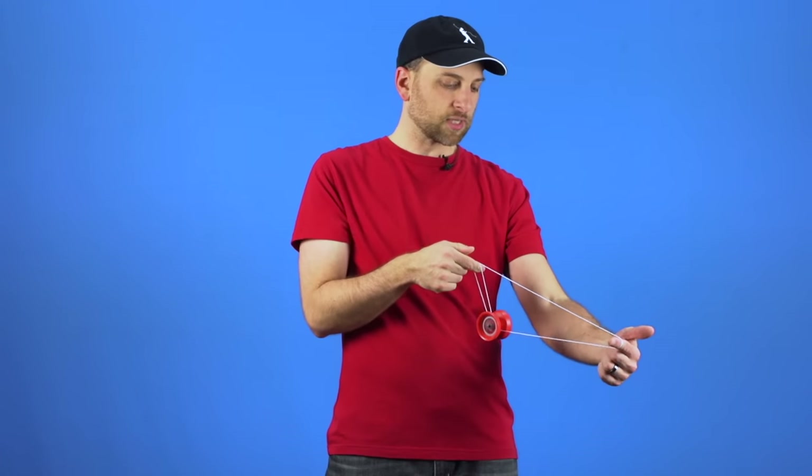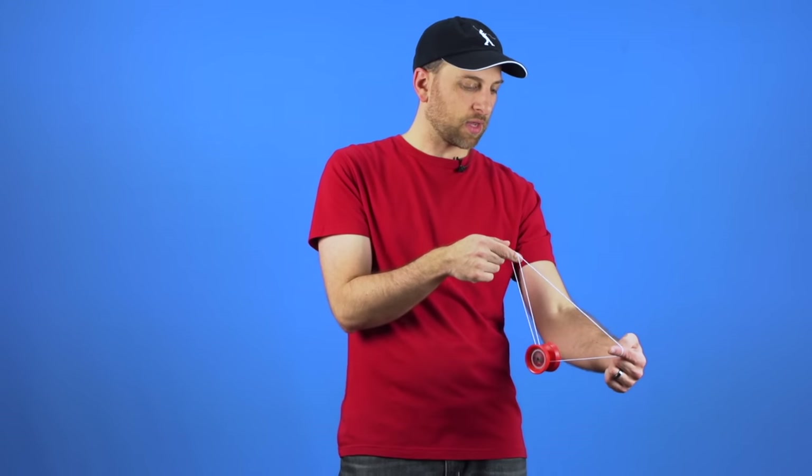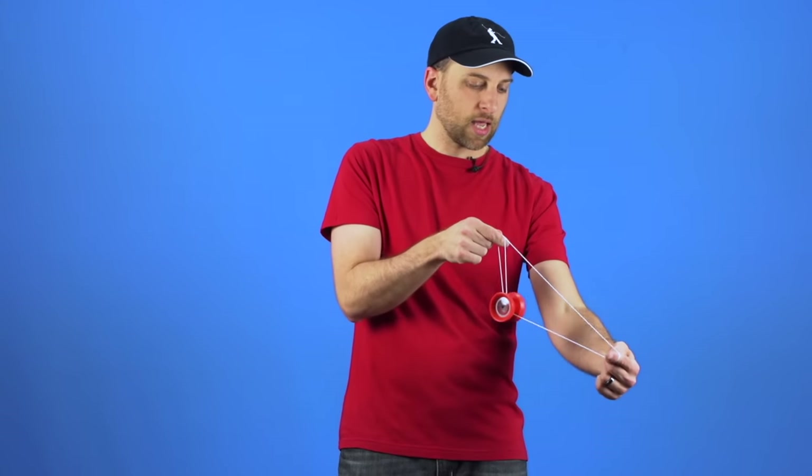What may not be obvious is that you also need to bring your hands together as it hits the front string. If you are not thinking about that, you will pull your hands apart and it will just ricochet into that top string and bounce between them. This is one of those things that makes Boingy Boing really difficult — it is not just an upward motion, there is also a downward motion involved as well.